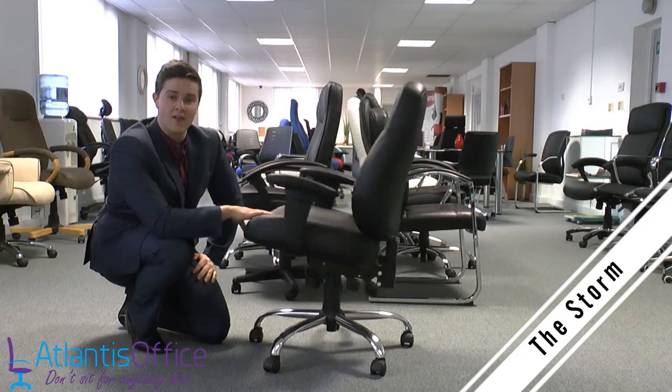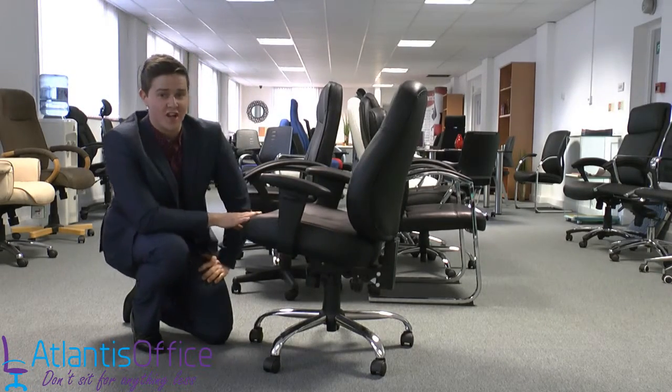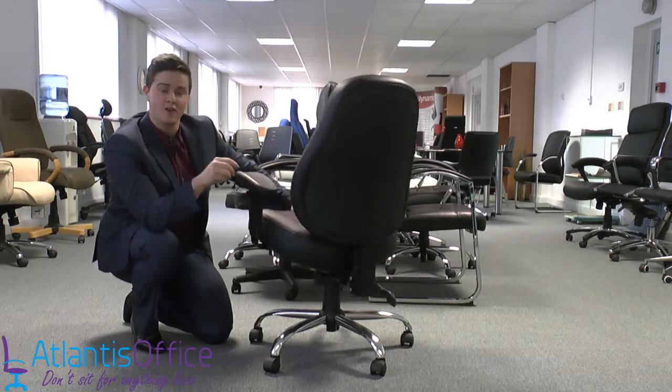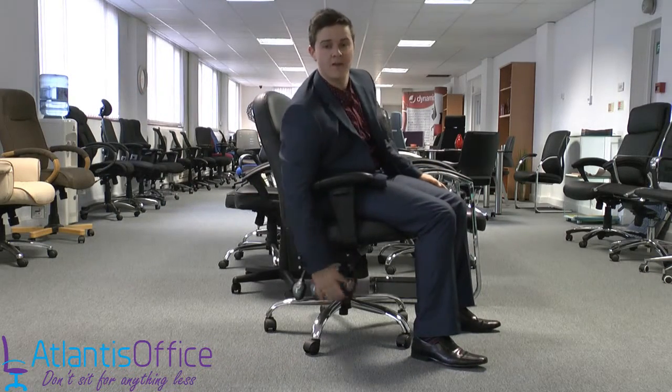This is our Storm Leather heavy duty and highly functional office chair. Apart from looking great, this chair has so many functions to it — you cannot not be comfortable. Let's run through them. On the right hand side you have three levers.